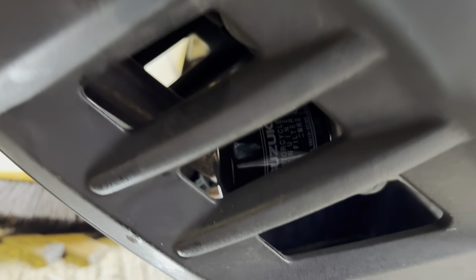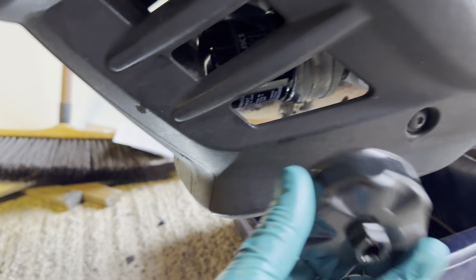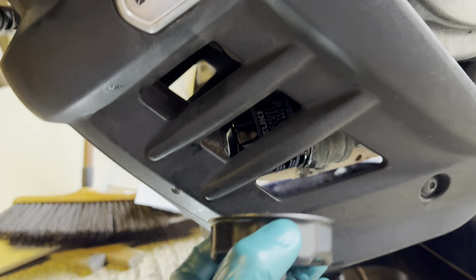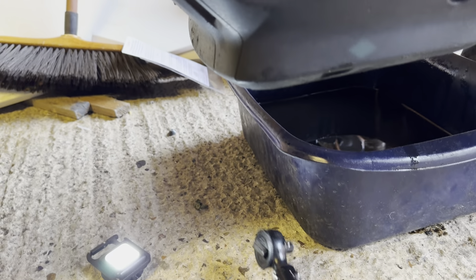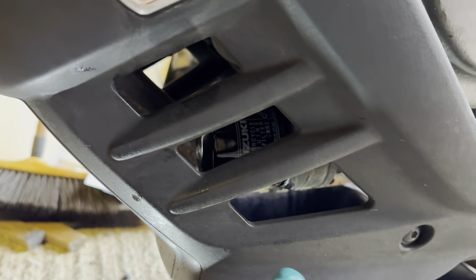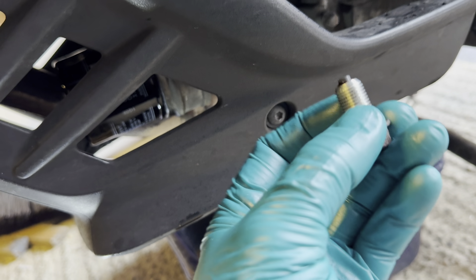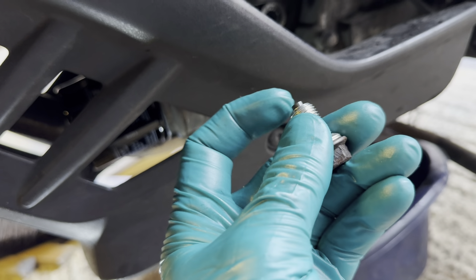The oil filter is in there nice and tight. I did read the repair instructions and it gives a torque value: two turns after seating, and the torque spec is 20 Newton metres. Because I had a torque wrench handy I torqued it up to 20Nm using the tool. The repair instructions do say to use the tool with a torque wrench, although in the past I've just used my hand as tight as I can get it.